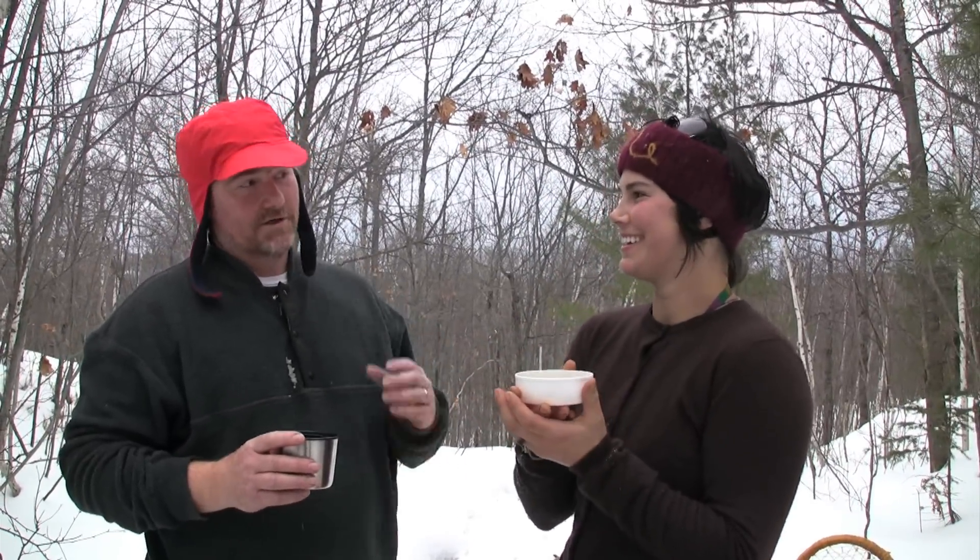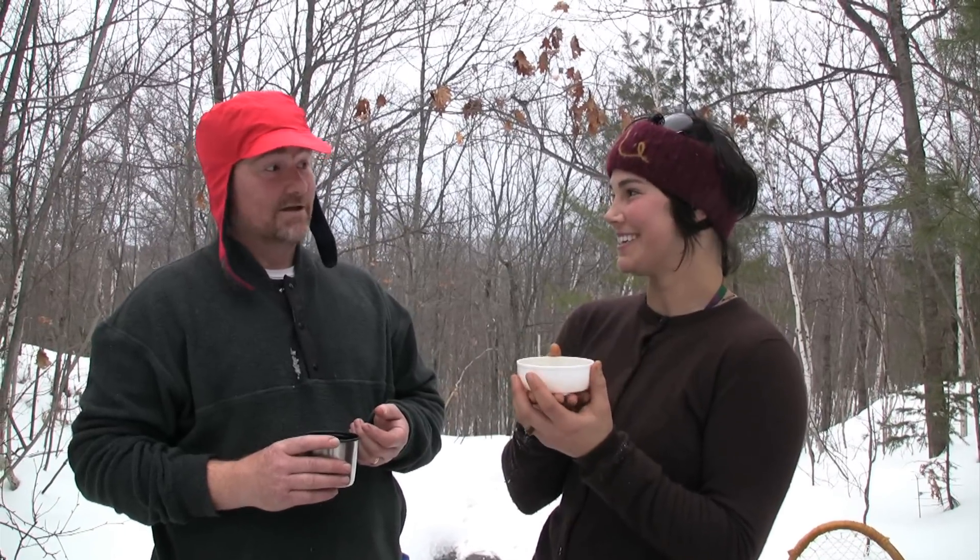I've heard of people who can actually go number two in the woods and use snow instead of toilet paper. Is that true? That is true. Yes. It's quite refreshing, actually.